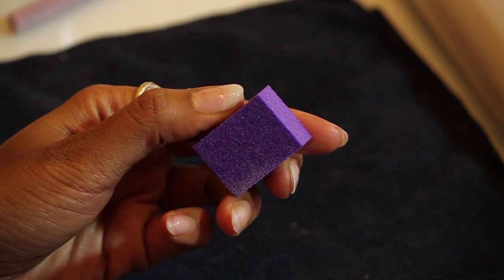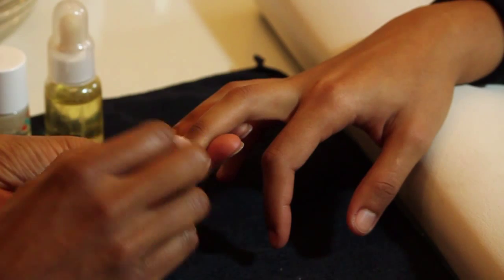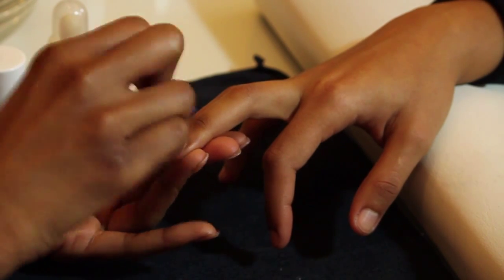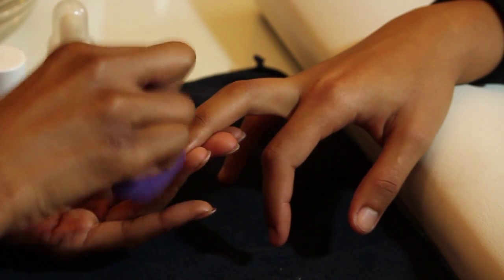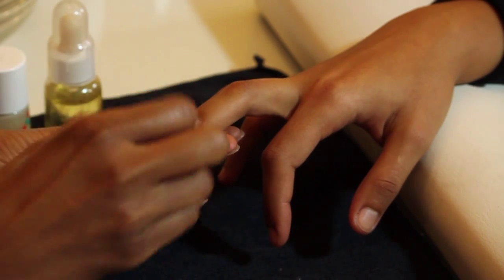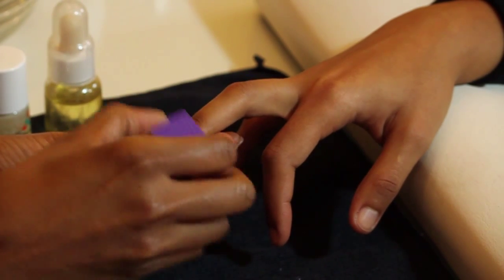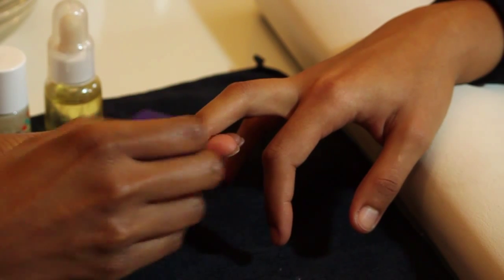The first thing we'll do is work on treating the ridges. Take your buffer and go in a gentle downward motion over the nail. It may not remove all the ridges at once, but it will give you a smoother surface to work with. This is something you'll want to keep up weekly — either get a manicure or do it yourself at home.